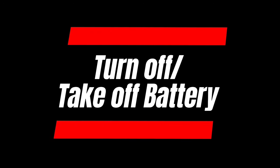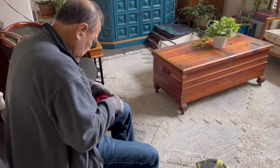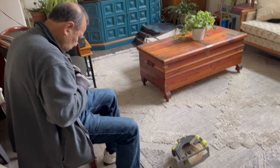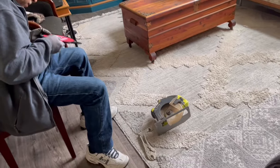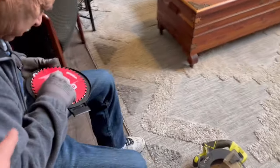Before anything else, guys, remember to turn off your machine, disconnect it, take off the batteries, and wear safety gloves. Like, subscribe, and turn on the bell notifications for more content like this. Thank you, Dad — let me just turn on the lights too because I can't see very much. Here he is, he's gonna put in the new one.